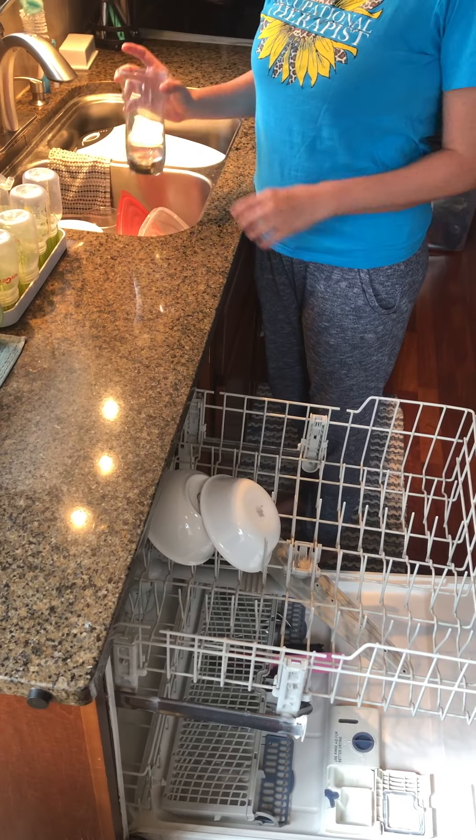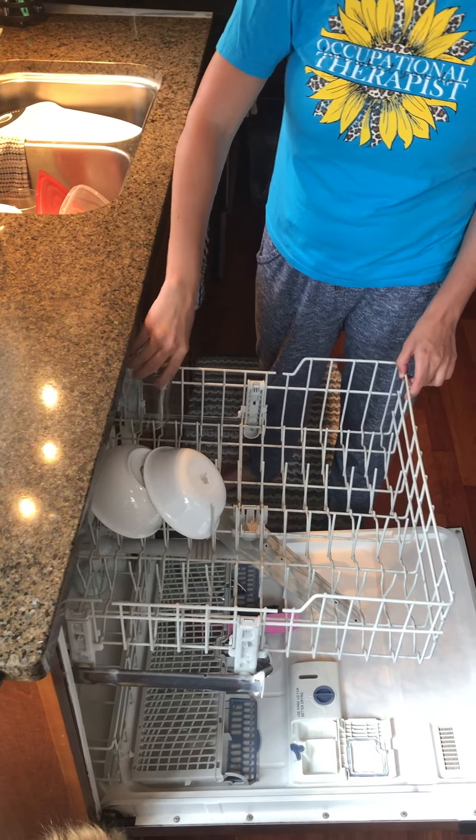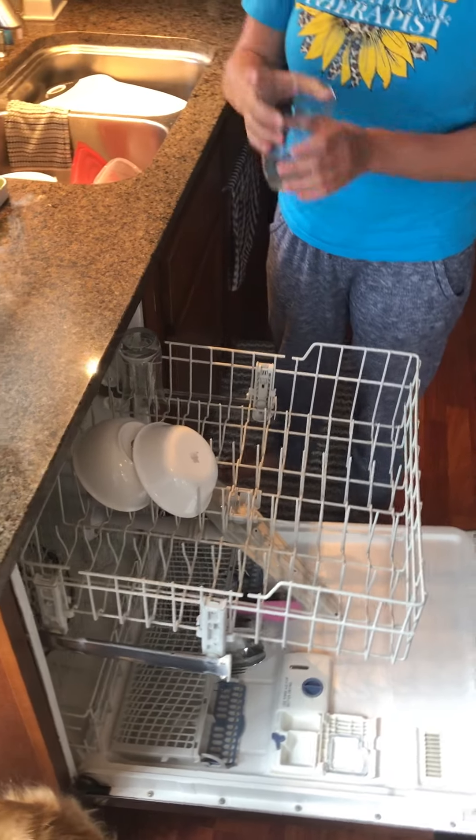We're going to start with the smaller things that go on top, like glasses. We're going to make sure we place it face down like that so it gets clean. There's another glass.